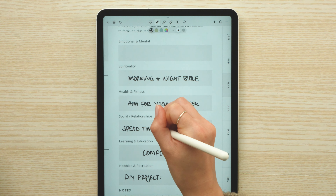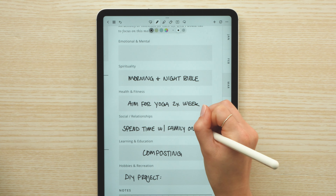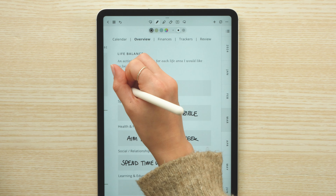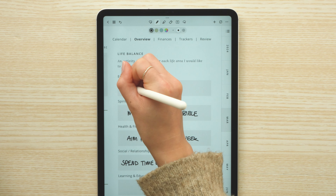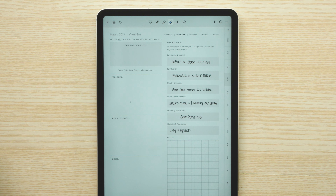For the social aspect, I want to spend time with family since they're on break and I get a chance to see them a little more than usual. Last month I wanted to focus on meditating, which really didn't happen. So I think I'm going to switch up this portion to reading a book - I tend to read a lot of self-help books, so I want to try reading a fiction book this month instead.